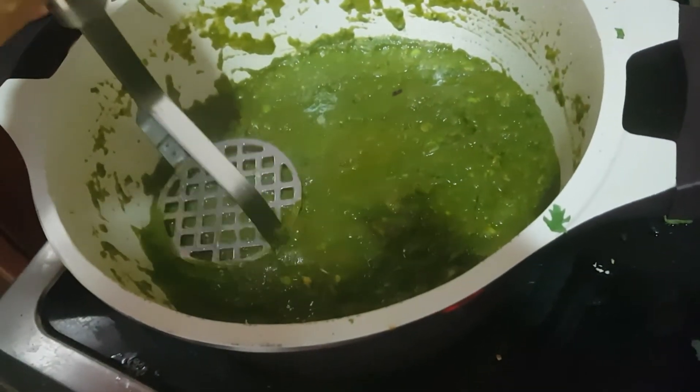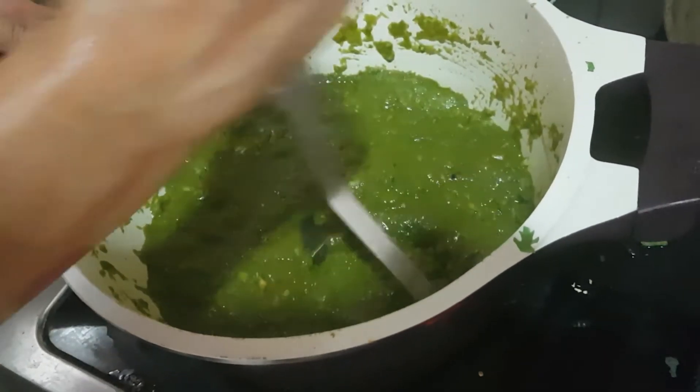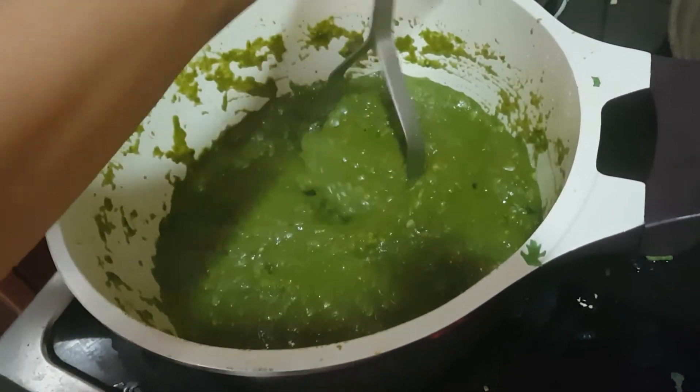We have heated it for 2 minutes. Now before switching it off, just mash it a little, and the pav bhaji is ready to eat.